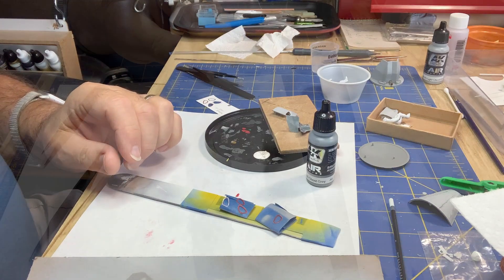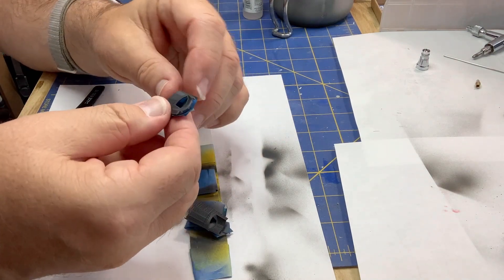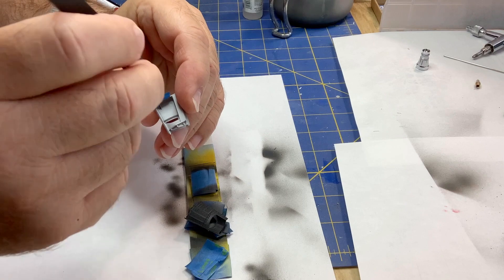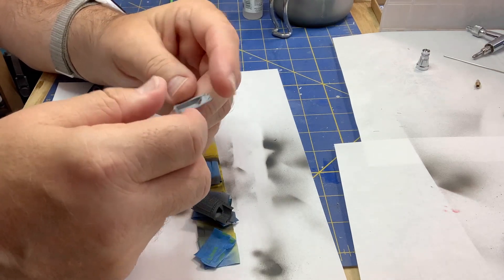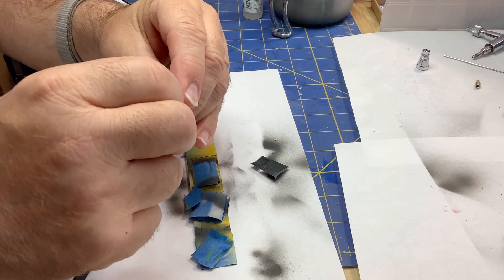I got the airbrush out and put some paint on these things because I don't want to try to mask this window with the transparency. We'll see how that came out — might have to touch up the inside. That's not bad, maybe some of the edges. I think we're good there and I can proceed to install these frame window transparencies.